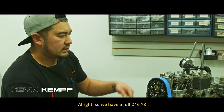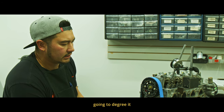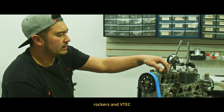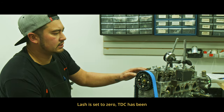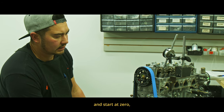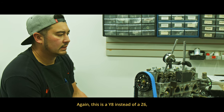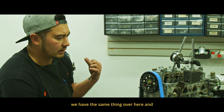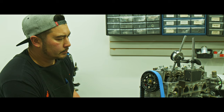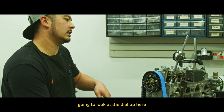All right, so we have a full D16 Y8 with our Z6 savage cam and D-series cam gear, and I'm going to degree it in off the intake. We've already locked the intake rockers and VTEC, so we're on the VTEC. Low lash is set to zero, TDC has been set, and we're going to start at zero. This is a Y8 instead of a Z6 — we have the same thing over here and we already agreed that one in. Let's get started.